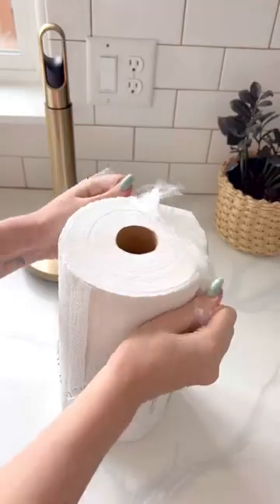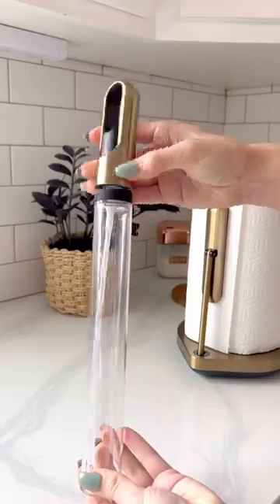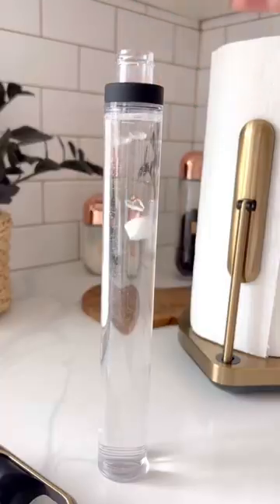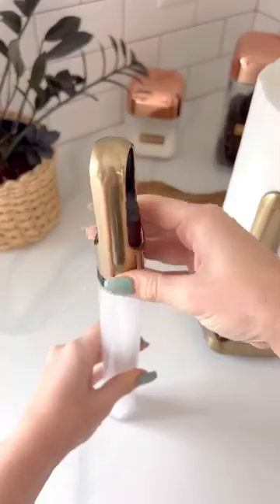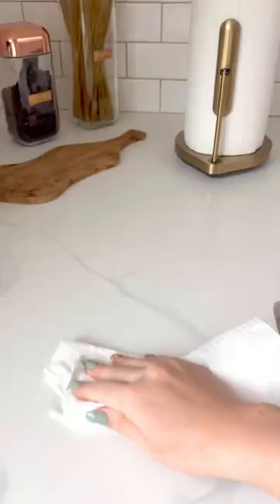Let's talk about this kitchen gadget. This is not only a tension paper towel holder, but it also comes with a spray bottle built in. You can easily make cleaners simply by filling up the spray bottle and adding one of the Simple Human cleaning tablets. Then it becomes the ultimate all-in-one cleaning kit, so you have everything you need for a quick and easy cleanup at your fingertips.